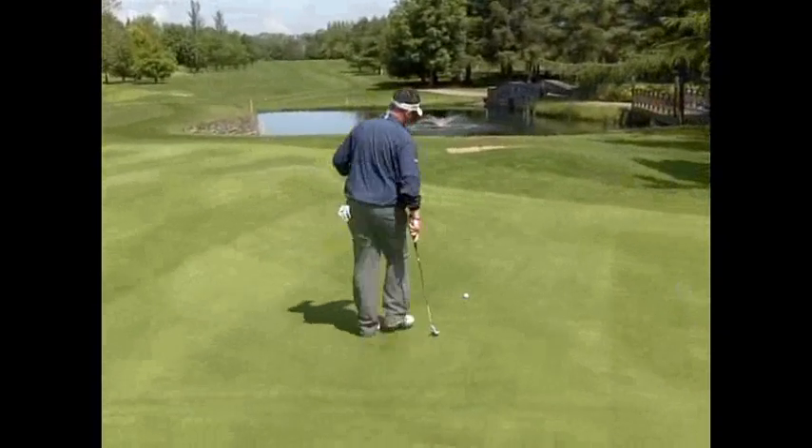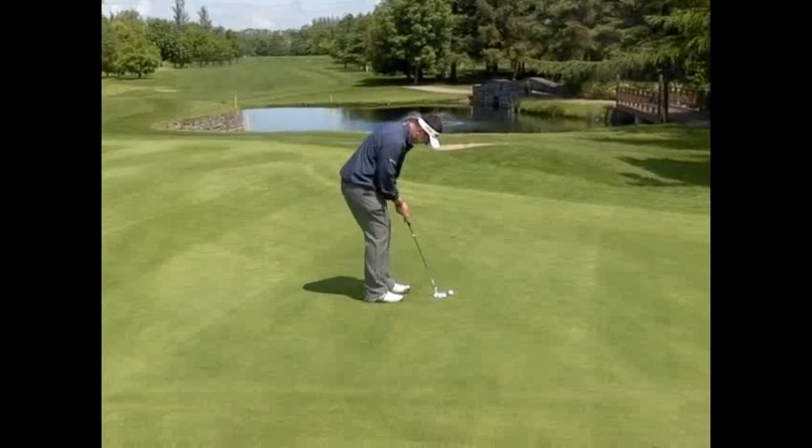So when I come back, I have one more look, make a decision at this stage, and then go into my routine.